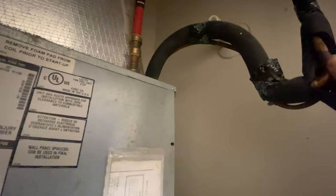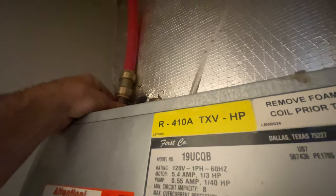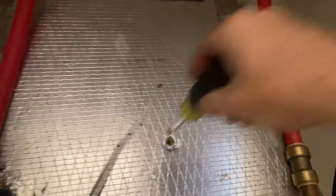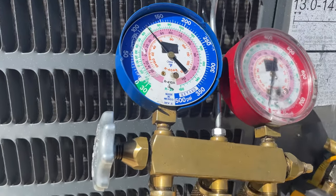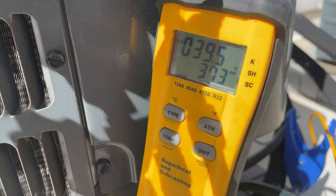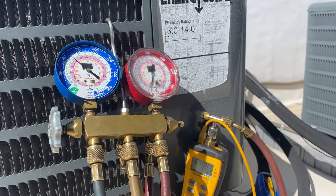The refrigerant's pumping through. We've got 120 PSI on the suction and 40 degrees subcooling — this is overcharged a little bit. I'm going to grab the recovery tank and recovery machine and remove some refrigerant.